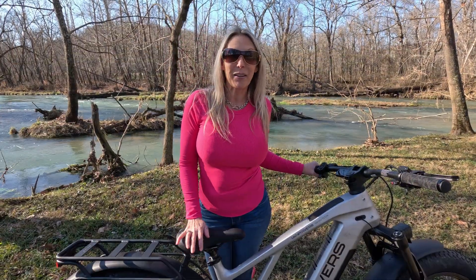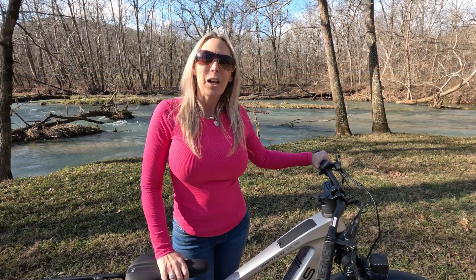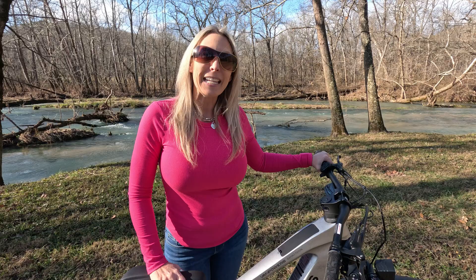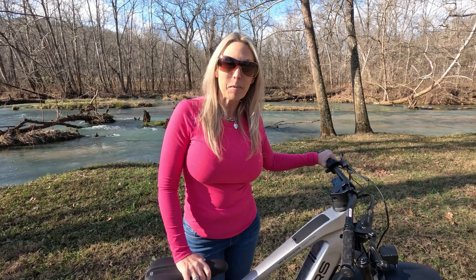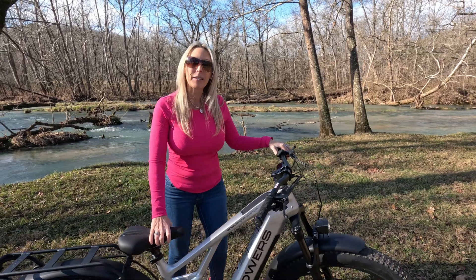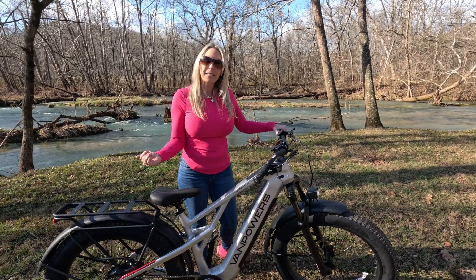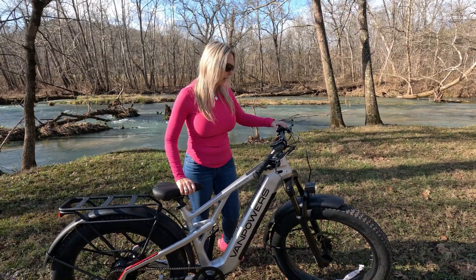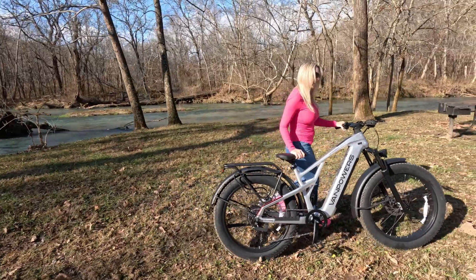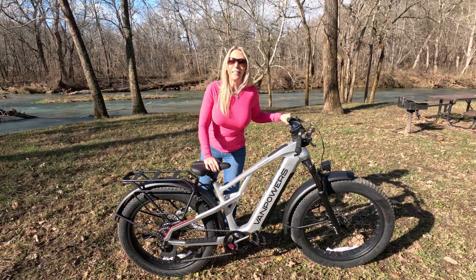This bike has the availability for you to download an app to your phone called Van Life. One last feature before I hop on: this bike does have a walk assist mode. To enable that, I'm going to press and hold the minus button for a few seconds, and the bike is going to engage into walk assist and propel itself as I'm walking next to it — just like that. Now that I've shared a little bit more about this bike, I'm ready to hop on and go for a ride.